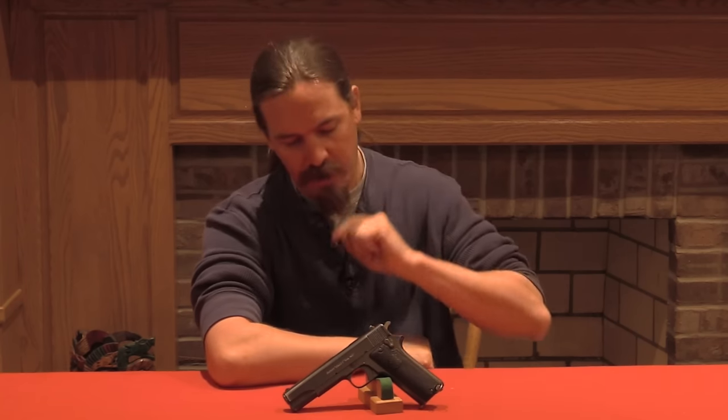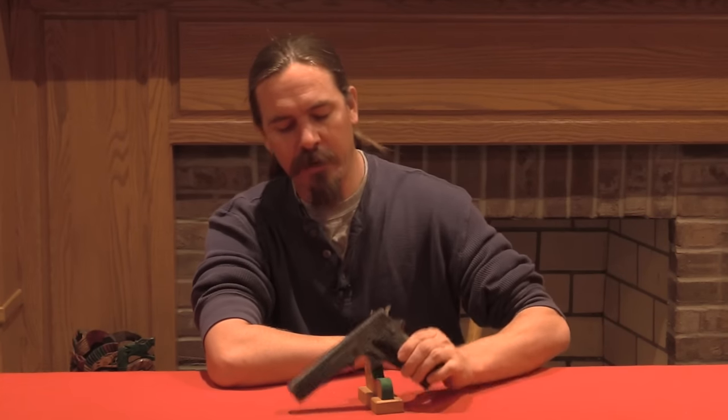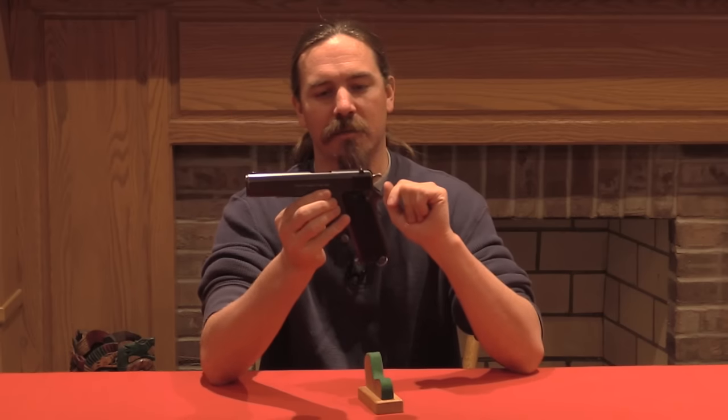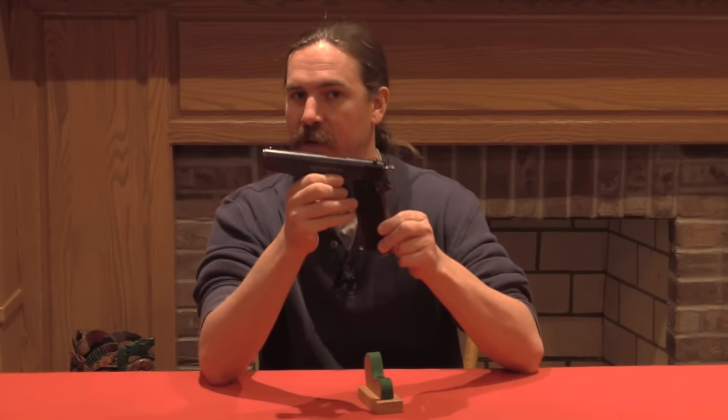Thanks for tuning in to another video on ForgottenWeapons.com. I'm Ian, and today I am here looking at a pretty unusual Spanish pistol. This is a Ruby — however it's a .45 calibre Ruby that is a mechanical copy of the Browning Model of 1911.